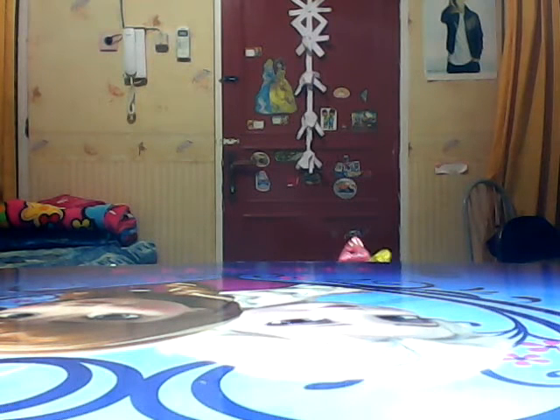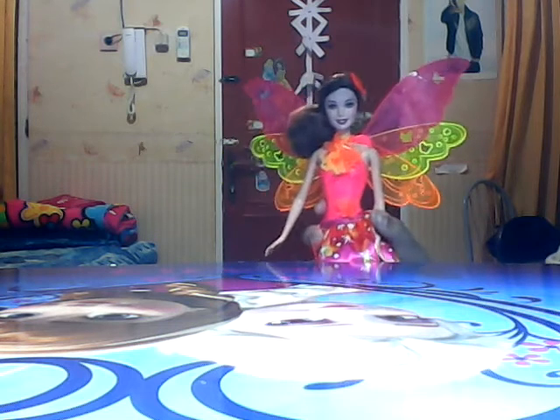Hi guys, welcome back to Frozen and Barbie Cluster. Today I have this Barbie and the Secret Door Nori the Fairy Doll.